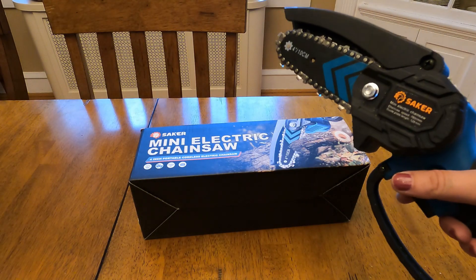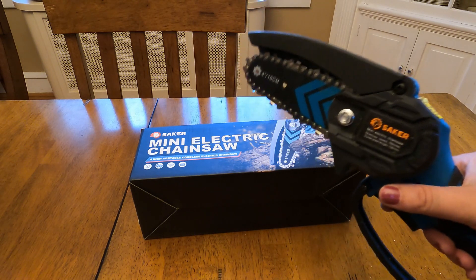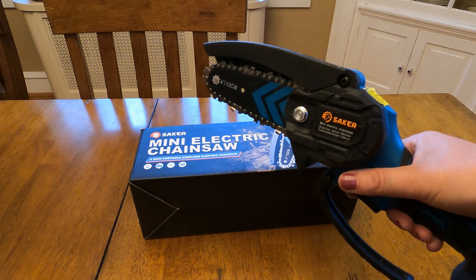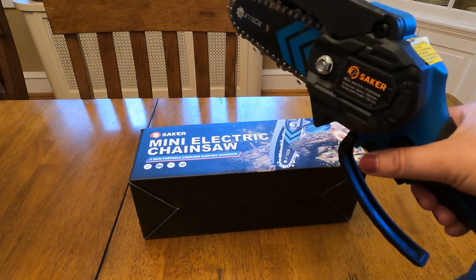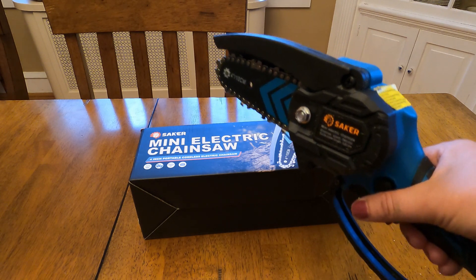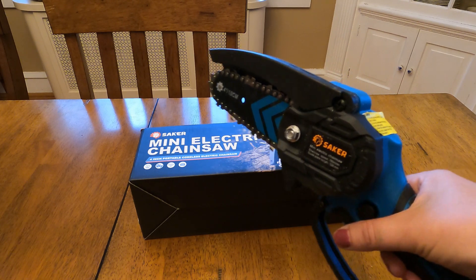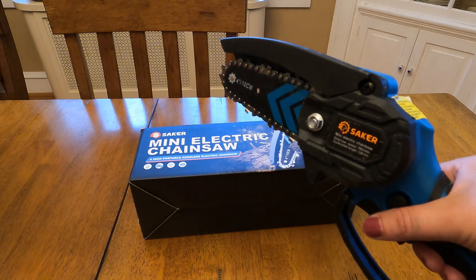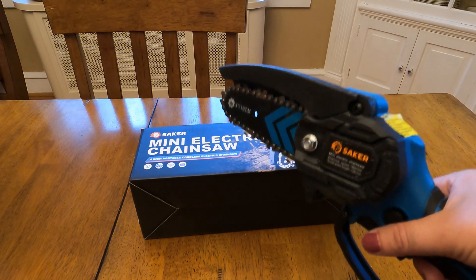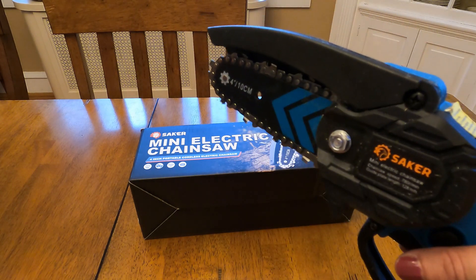As you can see from my video, I tested this mini electric chainsaw. I tried it to trim the peach tree and used it to trim a branch on the apple tree. Additionally, I used it to cut a branch that was in the way on a rhododendron bush, and then I tested it on a branch on our holly tree. It also worked really well for cutting fallen branches down smaller to fit in our wood burning stove, and it was effective.